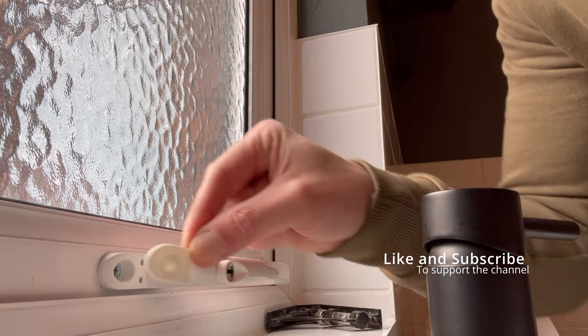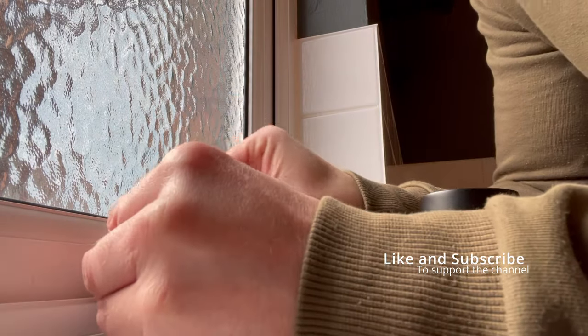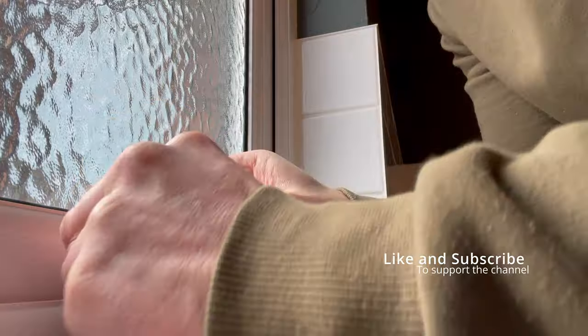The final thing is just to put this protector on here. Push that in - it should just clip. There you go. Done.